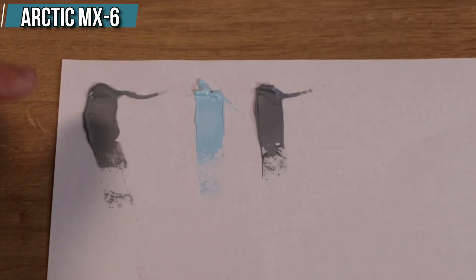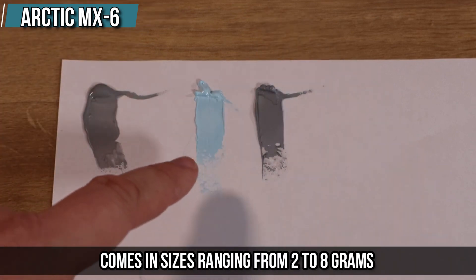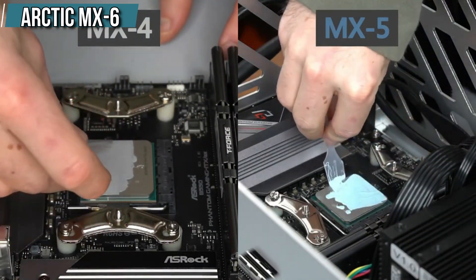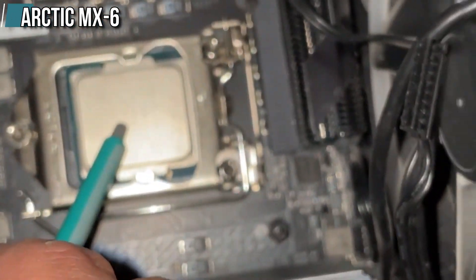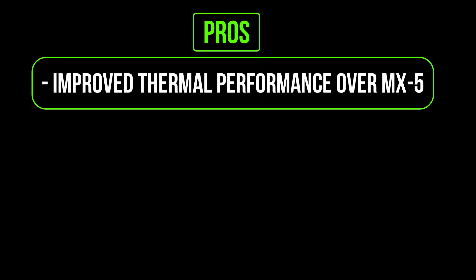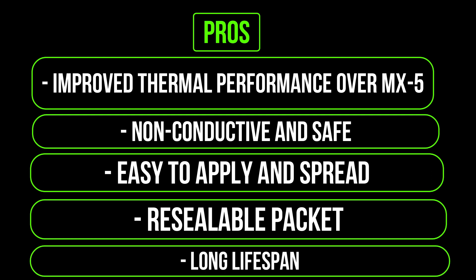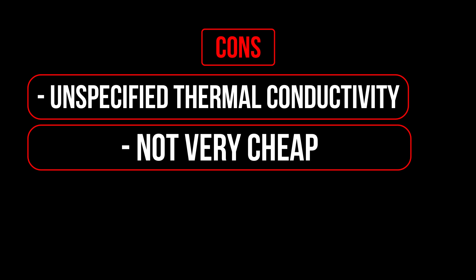The MX6 is a non-conductive paste that comes in sizes ranging from 2 to 8 grams, and it has a resealable packet that prevents it from drying out over time — very convenient so you don't waste any paste or have to buy a new one every time you reapply. Pros: improved thermal performance over MX5, non-conductive and safe, easy to apply and spread, resealable packet, long lifespan. Cons: unspecified thermal conductivity, not very cheap.